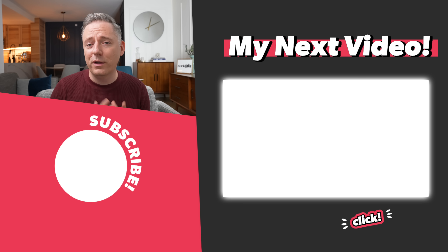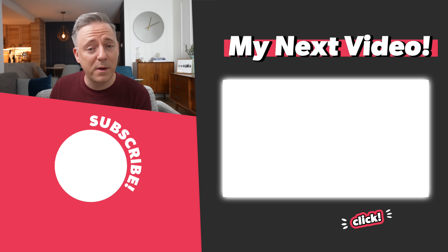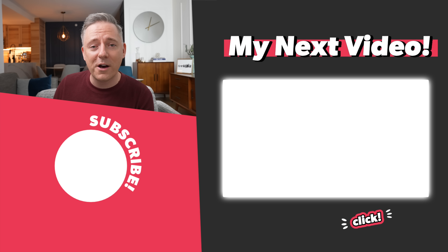That's it for today. I'm going to leave you with my video on lighting mistakes — it's similar to this one but really focuses on the mistakes people are making and goes into more detail on some of the subjects covered here. See you all in that video. Thanks, bye!